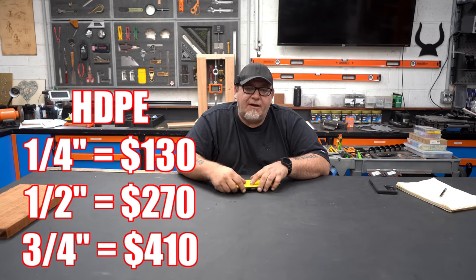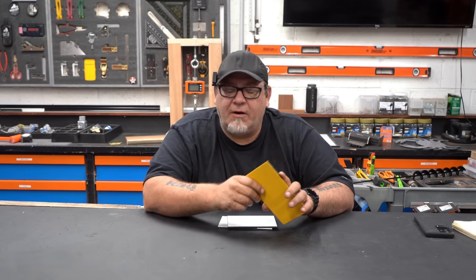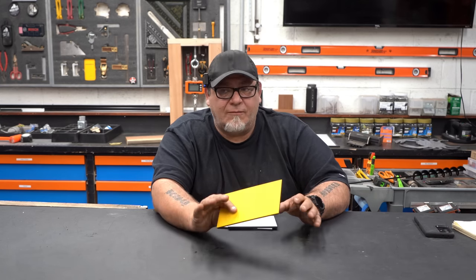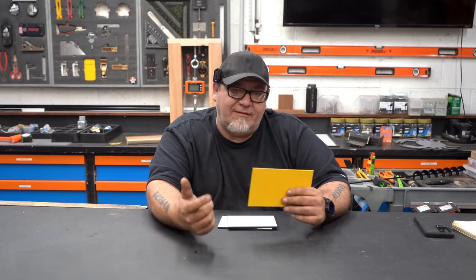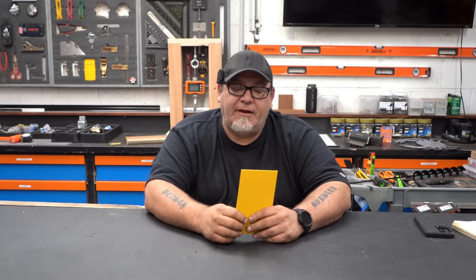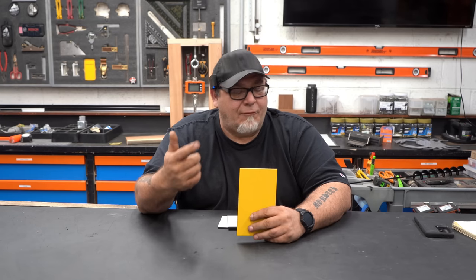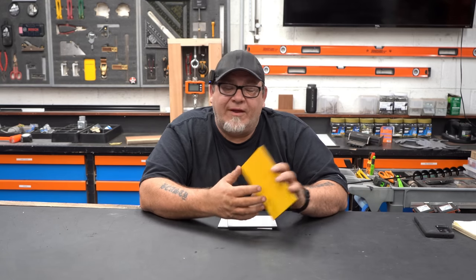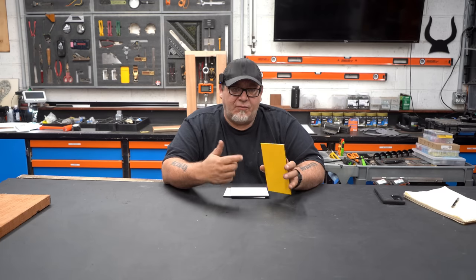Locally, there's only one other sign company I know of that's cutting HDPE ColorCore for custom signs and they charge roughly $35 to $40 a square foot for three-quarter-inch signs. So if our material is only costing us $5 to $6 a square foot and competitive prices are $35 to $40 a square foot, if we come in at $30, we're under everybody else and still have significant profitability. We always tack on another $4 per square foot for machine running costs, maintenance, and bit costs. So we're at $10 a square foot total, selling for $30 a square foot, meaning an average net profit of $20 per square foot.